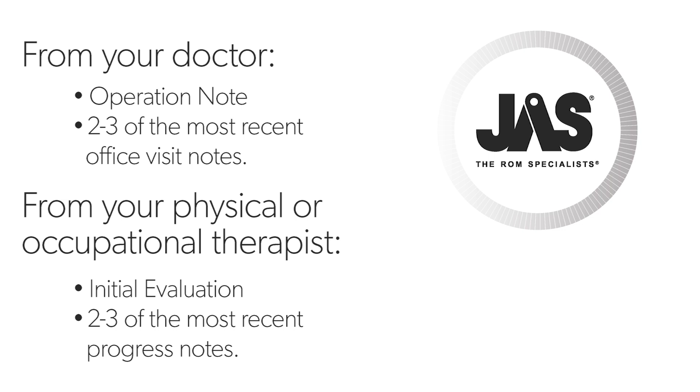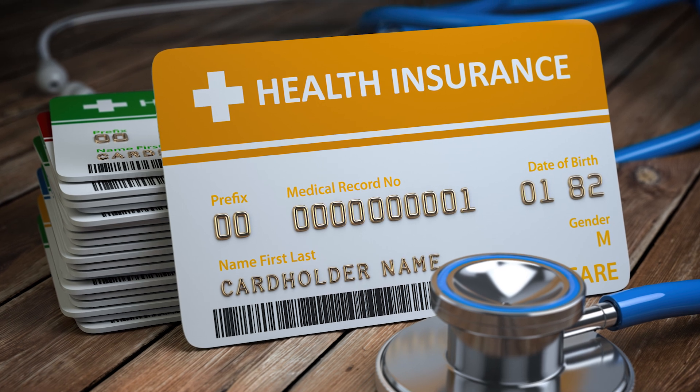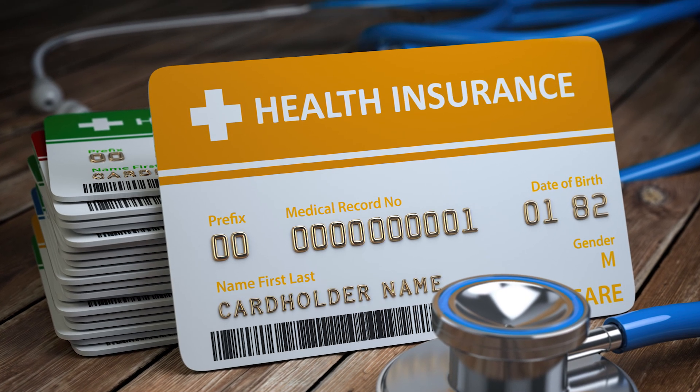From your physical or occupational therapist, we will need the initial evaluation note and two or three of the most recent progress notes. It's essential to include a copy of the front and back of all insurance cards so we can effectively manage the insurance claim for you.